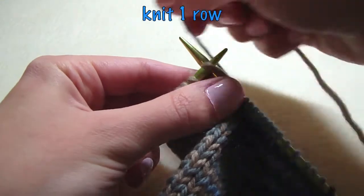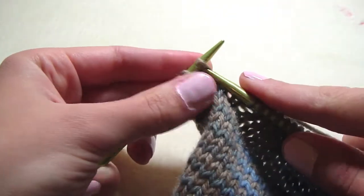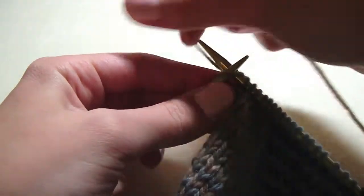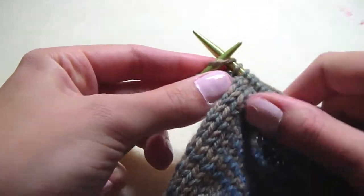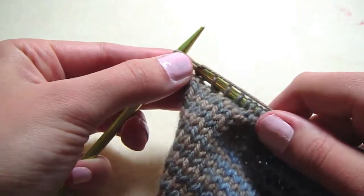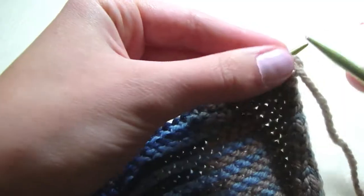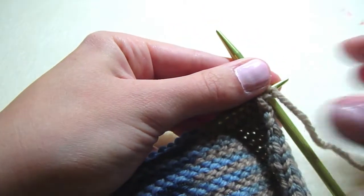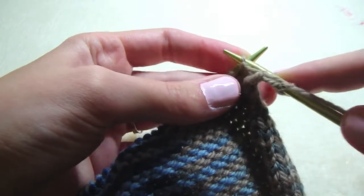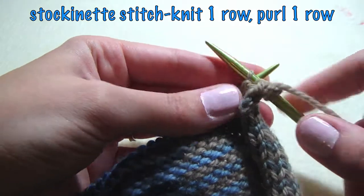You need to know how to make the stockinette stitch, which is knit one row, and then purl the next row, and you keep doing that — knit one row, purl one row. That's called a stockinette stitch.